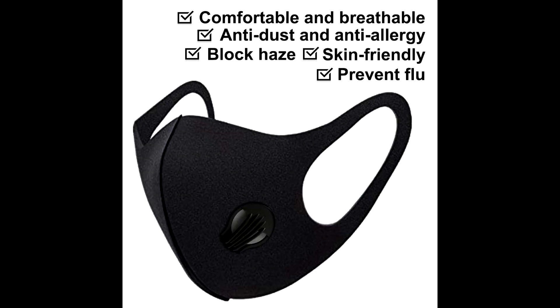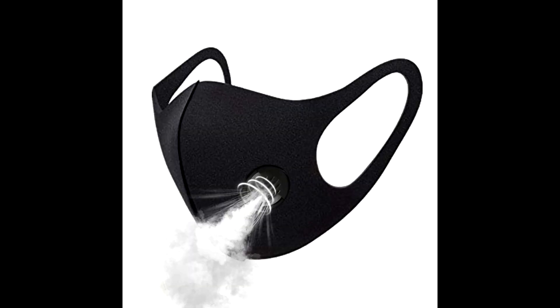For maximized performance, the mask must be sealed properly around the nose and mouth, so that all inhaled air can pass through the filter.